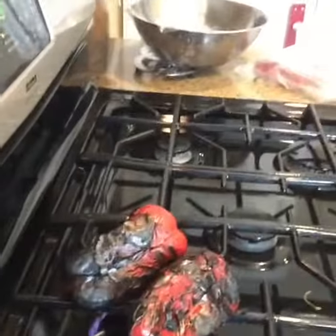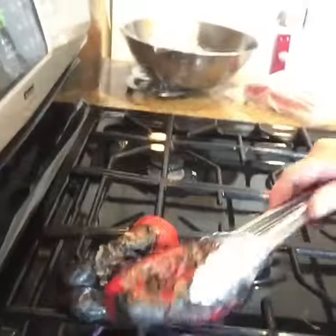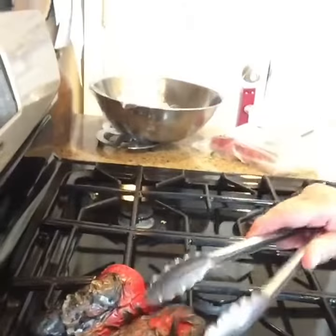So what you need to do is wash your peppers and then all you need to do is place them like this right over a flame. See how they're getting all charred on all the sides — you just rotate them until they're blackened all over.